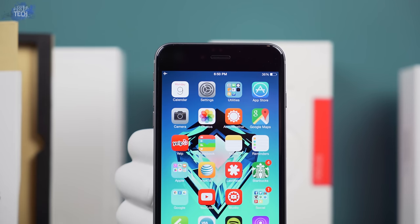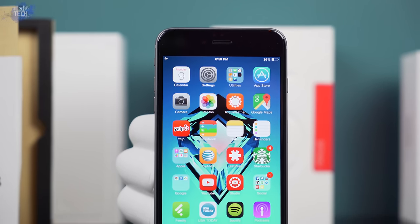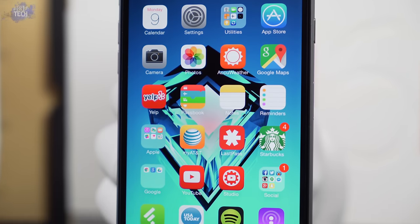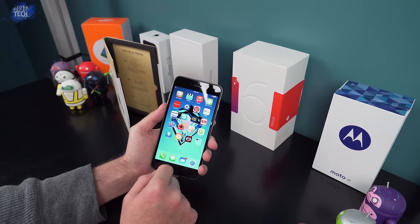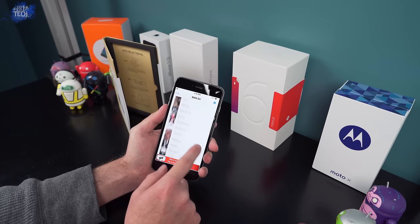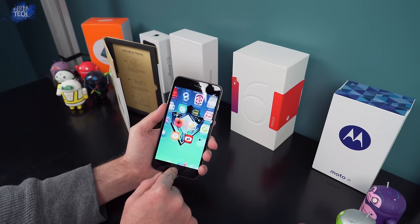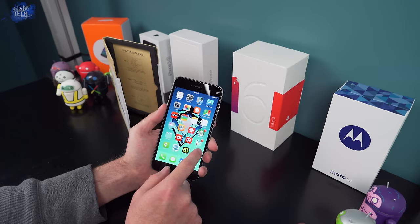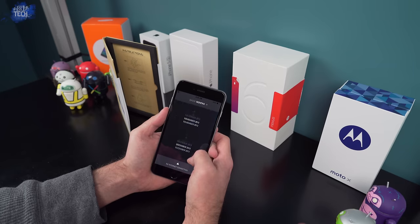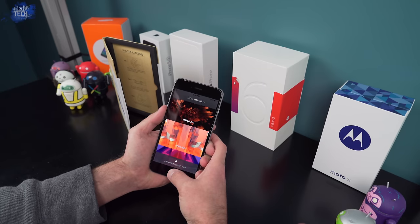Since this is a tempered glass screen protector, that's exactly what it's going to act like — glass. Nothing is going to get in the way of your viewing experience on that beautiful Retina display of the iPhone 6 or 6 Plus. The optical clarity with the screen protector on is perfect and you won't even notice it. Whether you swipe up, down, side to side, or tap your device, touchscreen sensitivity is perfect. The oleophobic coating works flawlessly — swiping is buttery smooth and it does an amazing job resisting fingerprints.